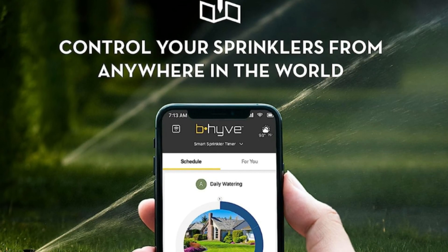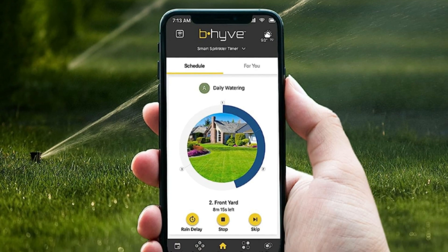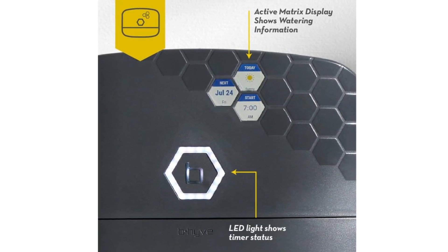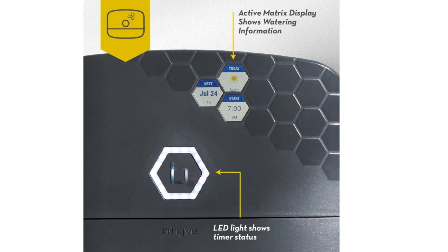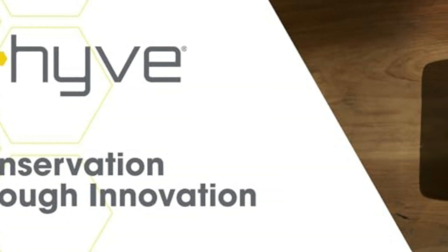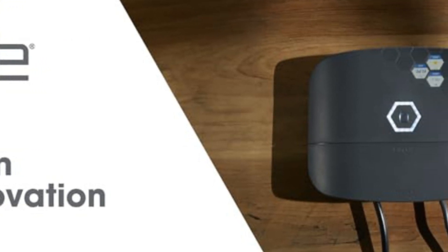What makes this product a smarter choice? Number 1: Easy Programming. Use the free Beehive app to create watering schedules, set duration times, get alerts, and control everything right from your smartphone. The controller's long-range Bluetooth connectivity also makes for a fast-pairing process.